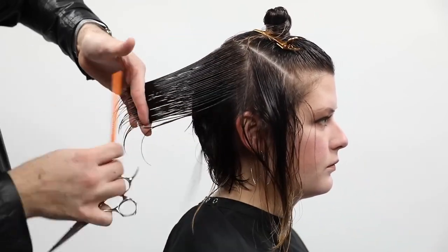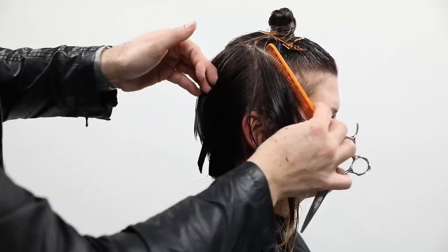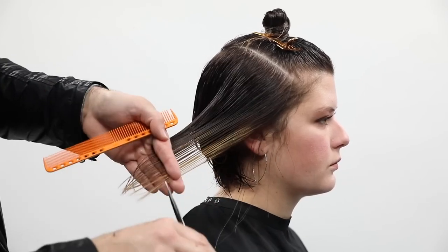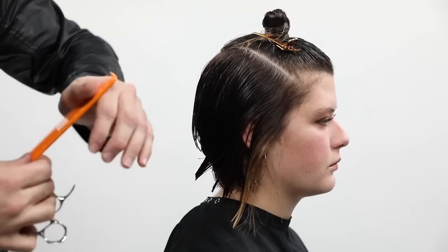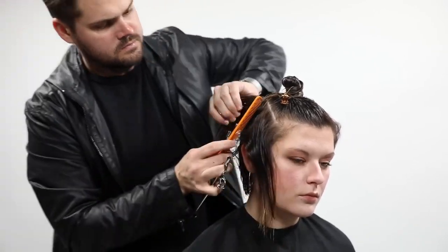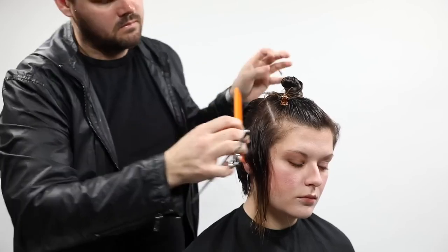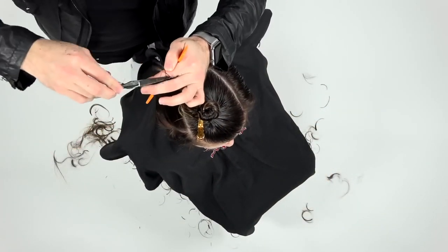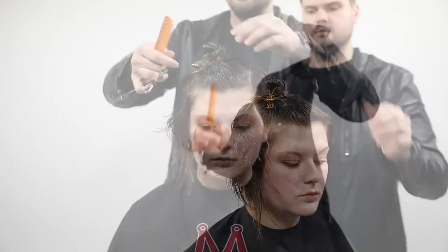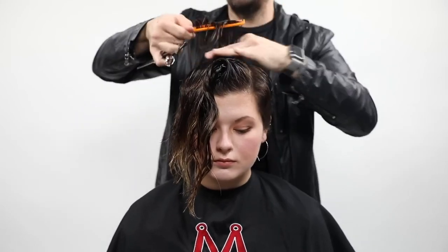Everything is now going to come back to a stationary guide as well. I'm working diagonal forward, over-directing everything straight back, creating that A-line feel on the right-hand side. Mary was very particular in the consultation that she wanted to leave as much length as possible on the right-hand side. As hairdressers, we have to decide - if we're going to leave that much length, how do we make it still look right? So I over-direct everything back to create the A-line, then go back over that section elevating it nice and high, creating concave layers so that side is more layered, not super heavy, and still has that textured feel.